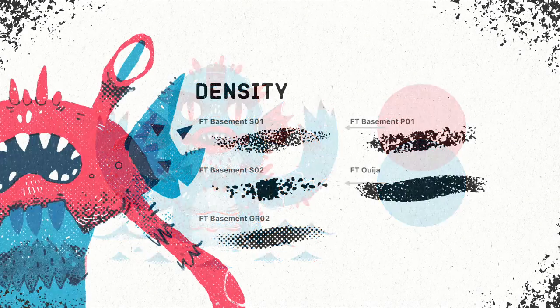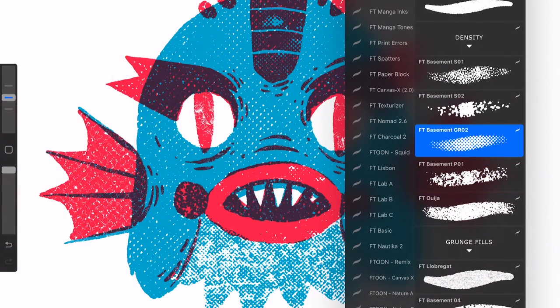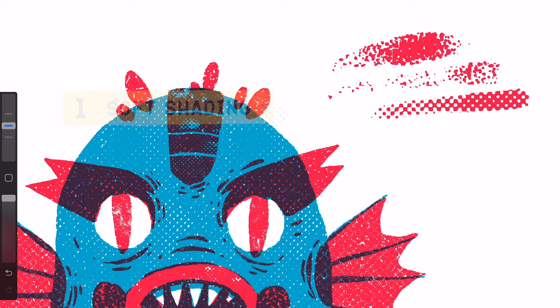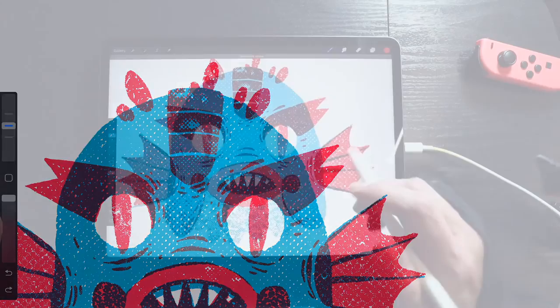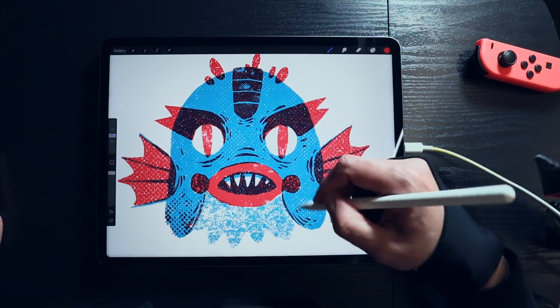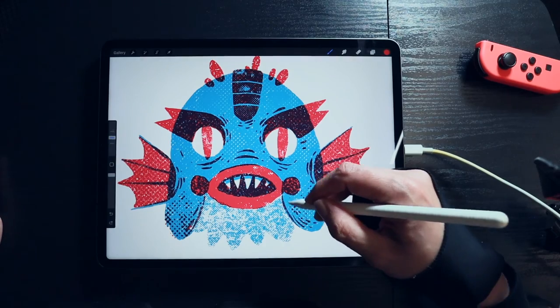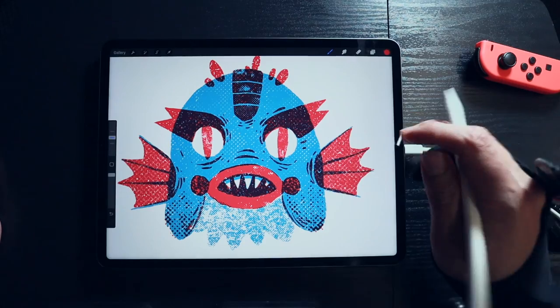I love how color plates look this way — it makes you feel like you are screen printing your layers right into Procreate. Density brushes come in handy when creating half-toned gradients. These brushes will get thicker as you press harder with your Apple Pencil. These half-toned gradients are perfect for building subtle shadings and adding weight to specific areas. In this example, I'll make my character's cheek look puffier with the help of the FD Basement GR2 brush.